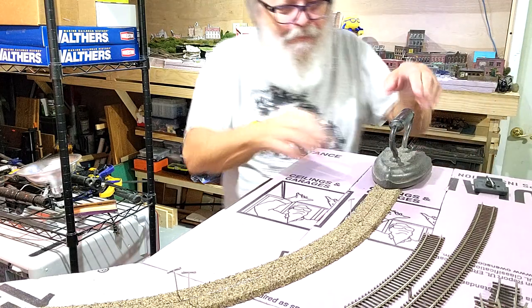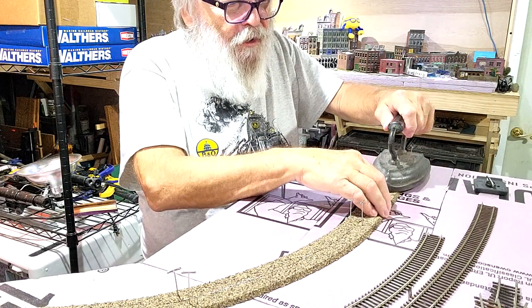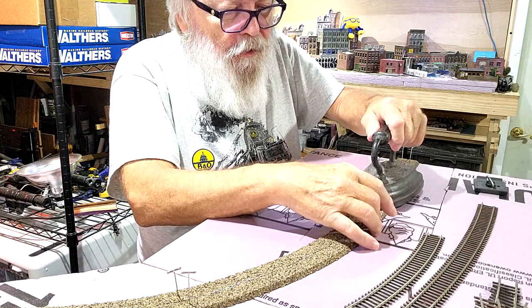I'll use this for a weight. One more piece.